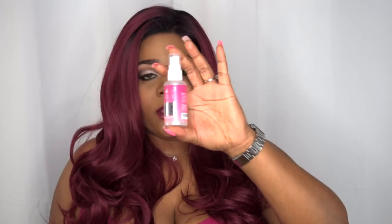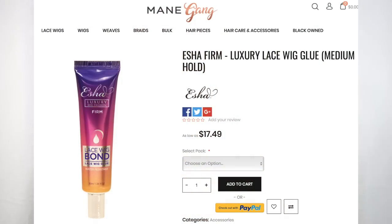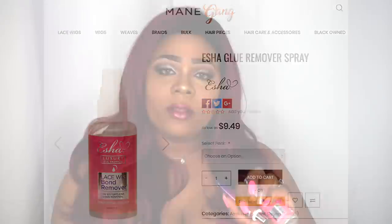They sent me out this gorgeous unit and their new Extra Luxury Fashion Firm Lace Bond lace wig glue — this is water resistant, so that is a plus. They also sent me the Extra Wig Fashion Lace Bond Remover, which says 'for effortless clean removal,' for external use only, in a two-ounce bottle. These are the actual full-size products. As far as the glue, you get 1.6 fluid ounces. I believe this retails for about twenty dollars, and I'll leave everything in the description box below.